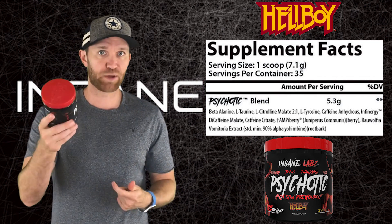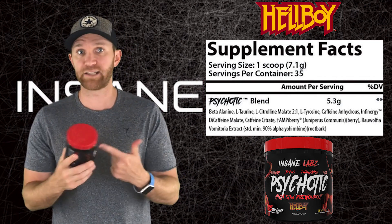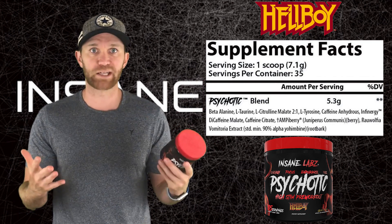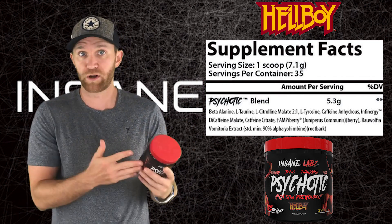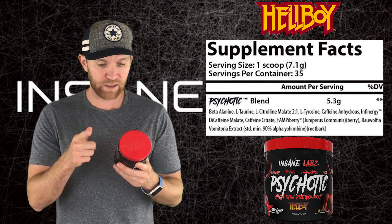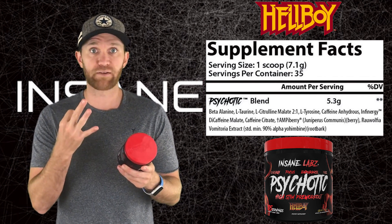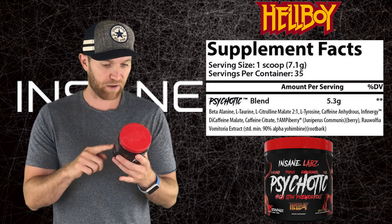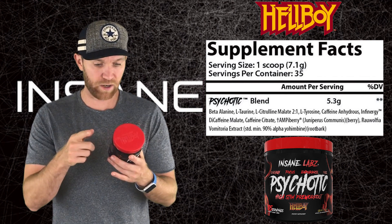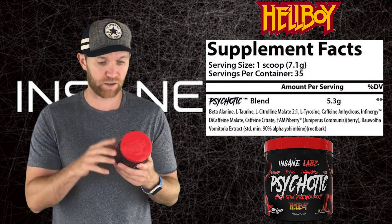I'm guessing that L-citrulline malate 2-to-1 is very underdosed, so I'm not expecting pumps from this. This is going to be your stim-based pre-workout. They do have Insane Veins if you want to stack it to get some pumps that way. I'm not expecting pumps and I don't know why some companies put it in there, but it is what it is. One thing they did do with the Hellboy version is include three versions of caffeine: caffeine anhydrous, di-caffeine malate, and caffeine citrate. They also have amphibarian in here, and they removed creatine as well.